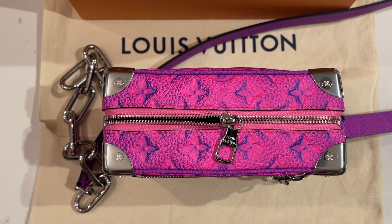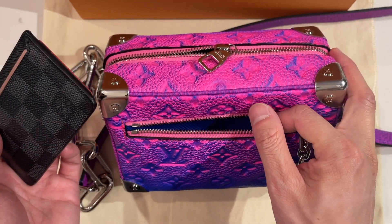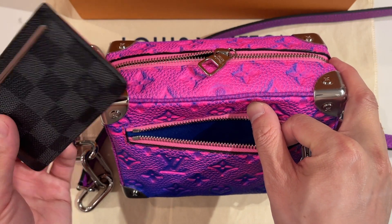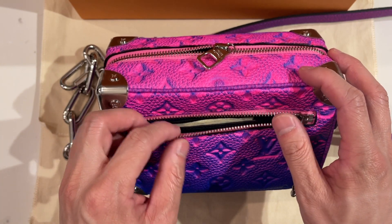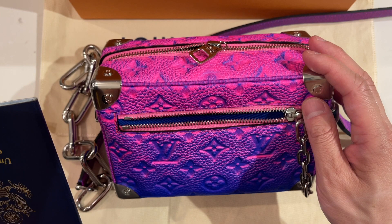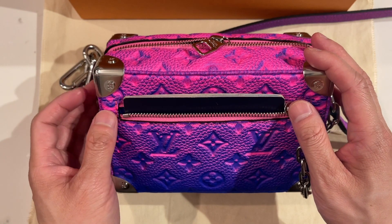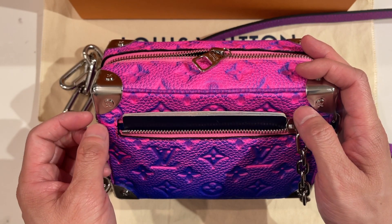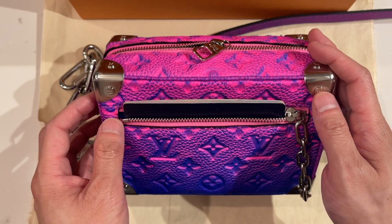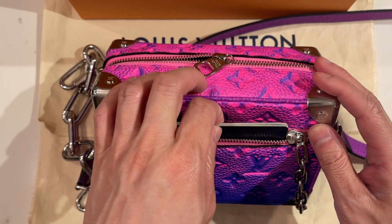In the front pocket, most card wallets fit without any issue. I'm not sure if a multiple wallet will fit, but a card wallet definitely does. A passport doesn't fit all the way unfortunately — it goes in horizontally but it's pretty much at the max with the zipper, so you'd have to stretch the leather or bend the passport to get it in. You can't close the zipper with the passport inside.